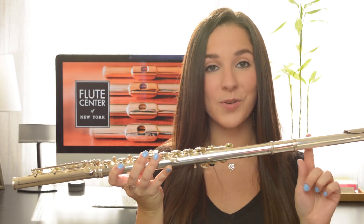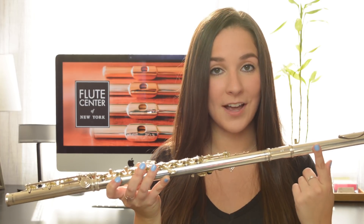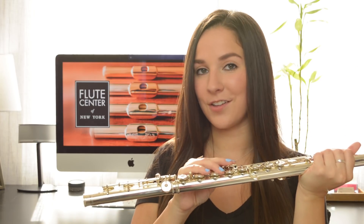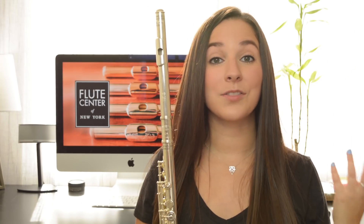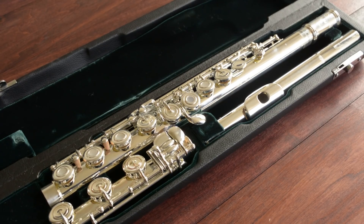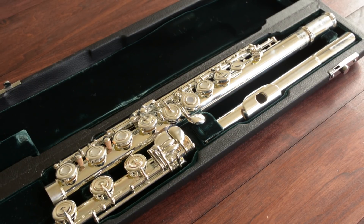You can have a silver headjoint with a silver-plated body and mechanism, a silver headjoint with a silver body and silver-plated mechanism, or an all-silver flute. The mechanism is the keys and rods on the flute. The more silver you add, the more silver characteristics are going to be present in your sound. Here is the Altus Limited Edition 907, which has a Britannia silver headjoint and a silver-plated body.